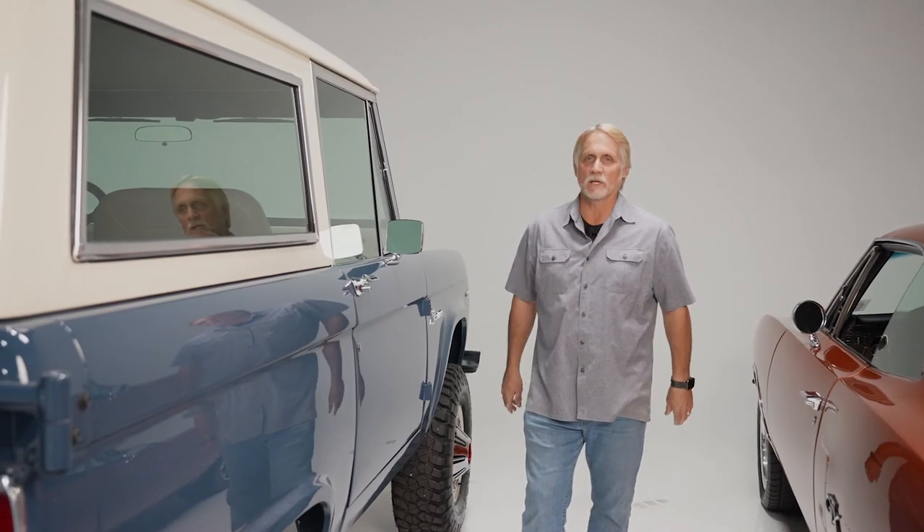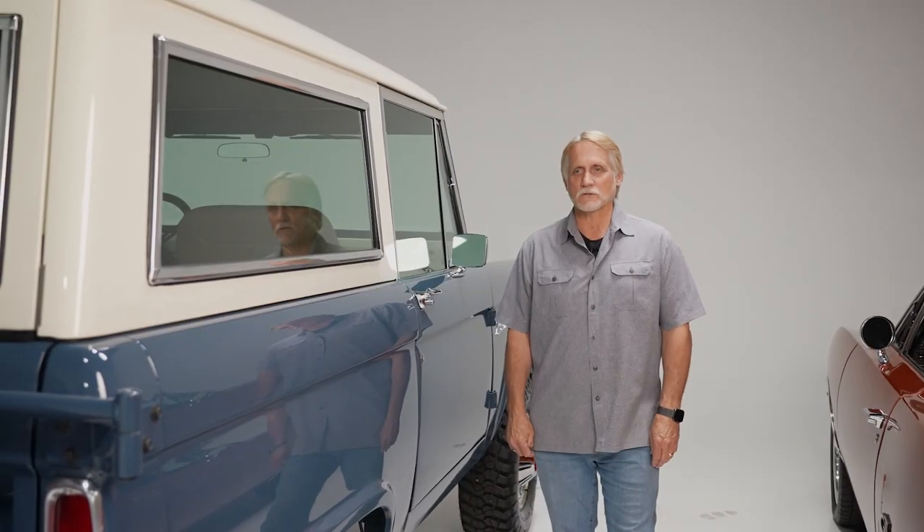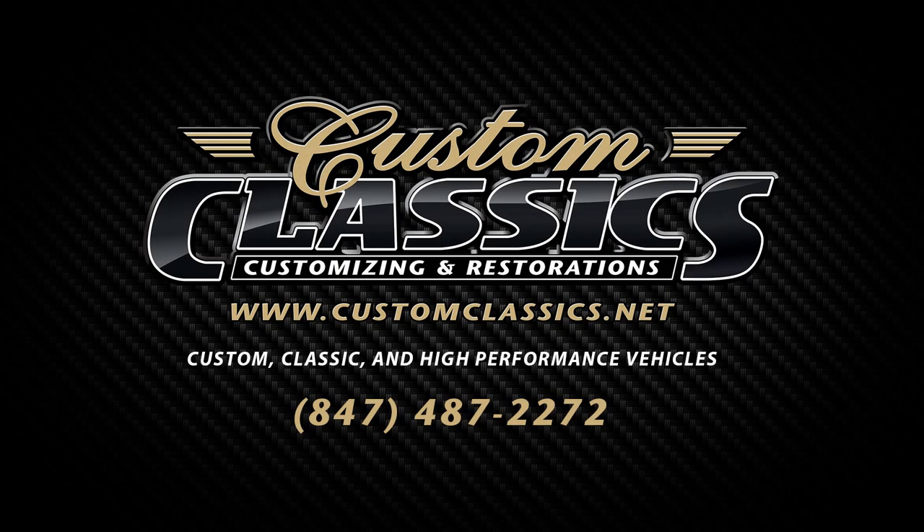We'll do anything from small tune-ups to full disc brake conversions, engine swaps, LS swaps — all of those things. We have a full mechanical department as well as full paint and body. You can look us up online at customclassics.net and follow us on all of our social media platforms. Thank you and see you soon.